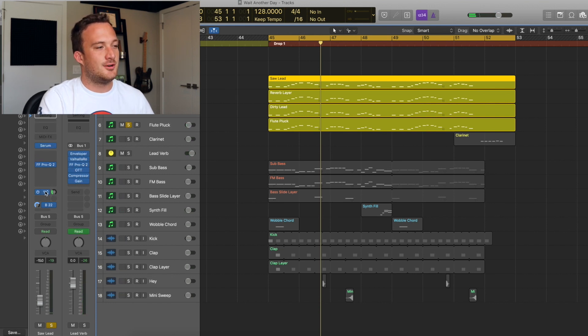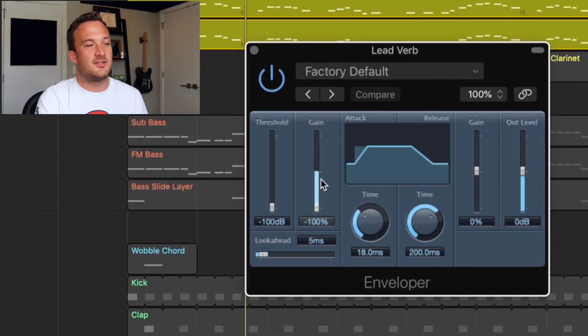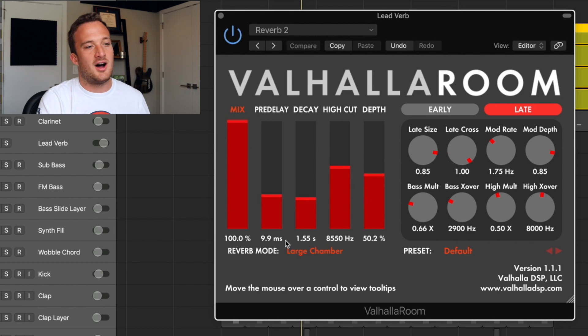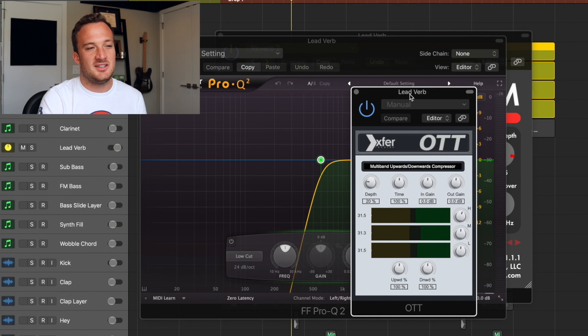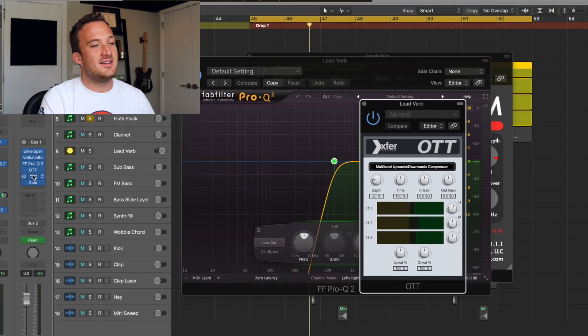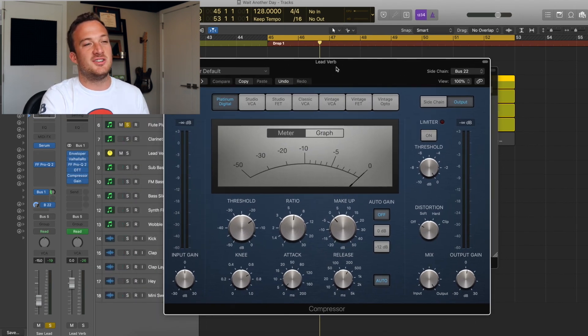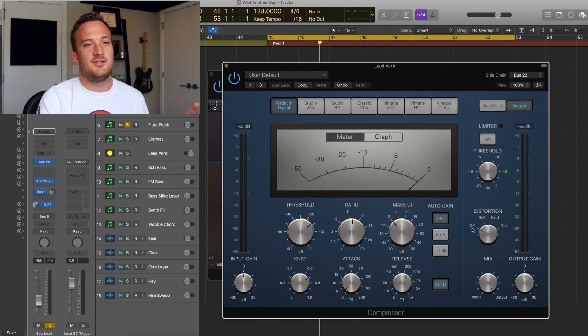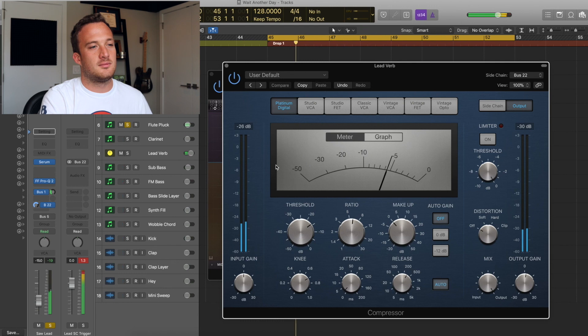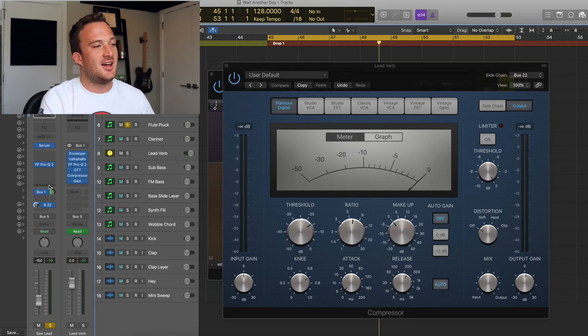I'm sending all these leads to the same reverb in Bus 1. It has a transient designer taking out the attack before the signal hits the reverb, then the actual reverb — a Valhalla Room large chamber. Then EQ cutting off the lows and highs of the reverb, followed by OTT to compress the reverb and make it sound bigger. I also added a compressor to sidechain the reverb signal to the lead signal, using Bus 22 as the sidechain input, so every time the lead plays the reverb ducks and comes back in between notes.